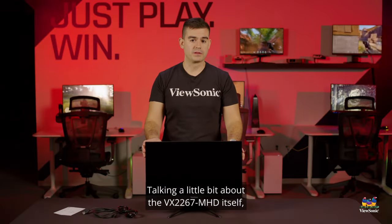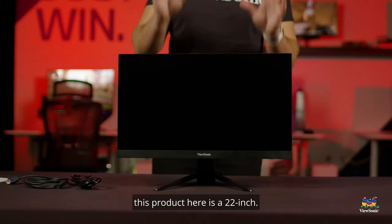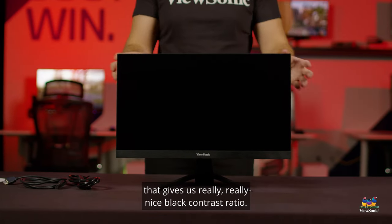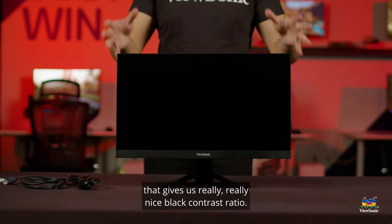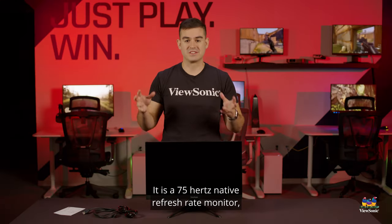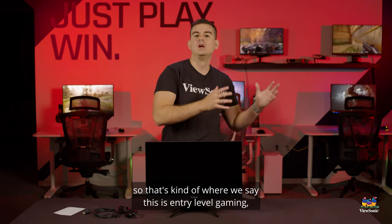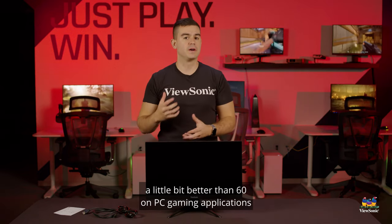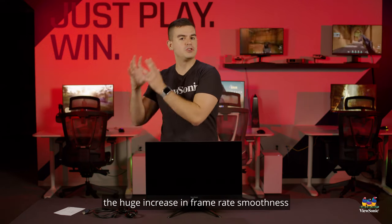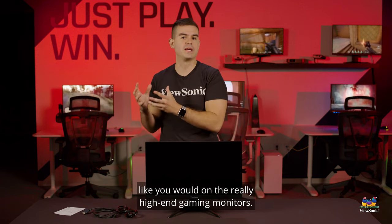Talking about the VX2267 MHD itself — this product is a 22 inch. It is a vertical alignment panel that gives us really nice black contrast ratio and very high dynamic range. It is a 75 hertz native refresh rate monitor, which is kind of where we say this is entry-level gaming. A little bit better than 60 on PC gaming applications, but not so much better that you're going to see the huge increase in frame rate smoothness like you would on really high-end gaming monitors.